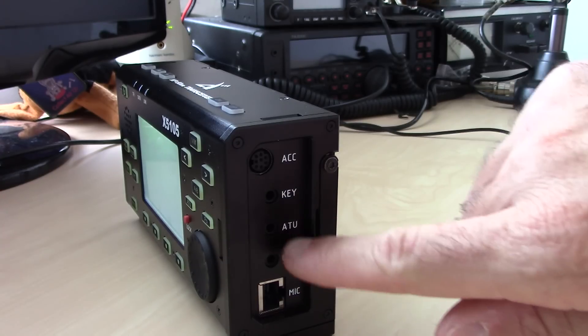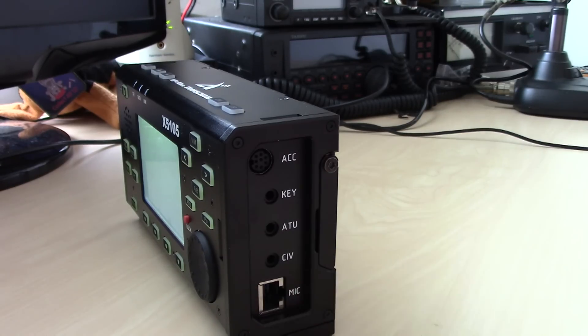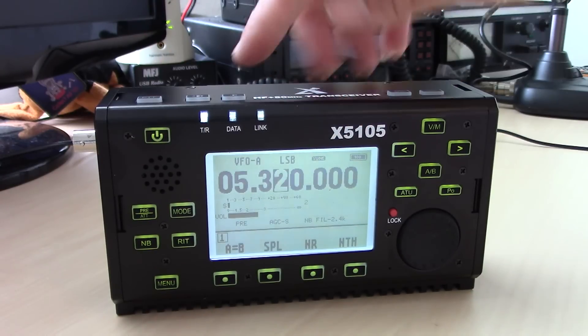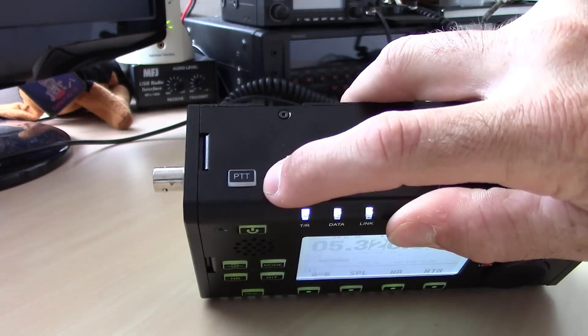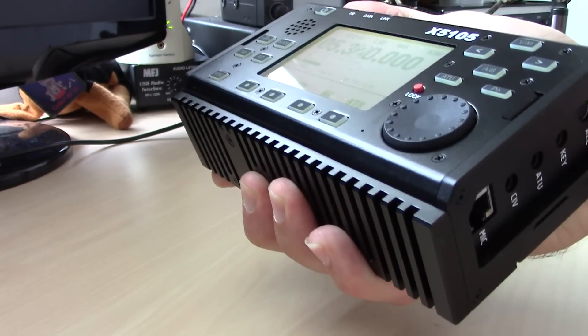The 8-pin connector also handles the CW key and ATU functions. There's a CI-V port as well — I haven't had clarification on that, but I'm guessing it may be for firmware updates since there's no USB on this radio. The 8-pin mic has buttons on top for volume up/down, band up/down, and a PTT button. That PTT button works because there's also a built-in microphone in the front.